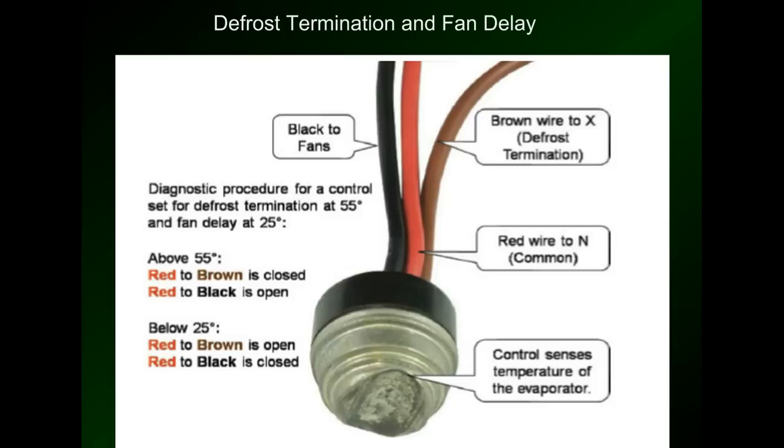It's pretty interesting how it works, and it's pretty simple actually. The one thing to note is that the defrost termination and fan delay is controlled by making and breaking the neutral wire to the defrost termination and to the fans. The red wire is the neutral from the power connection on the front of the defrost timer. When the temperature is above 55 degrees, the connection is made between the red and the brown wire, supplying a neutral to the defrost termination on the defrost timer, and it will kick the system out of defrost. When it's below 25 degrees, brown is open and the connection is made between the neutral and the black wire, which is the neutral to the fans in the freezer, kicking the fans back on.